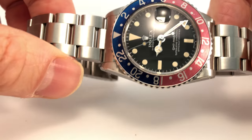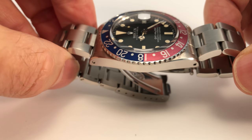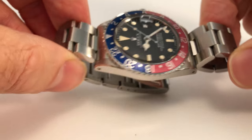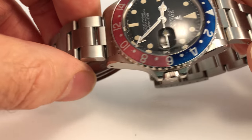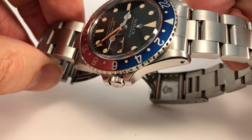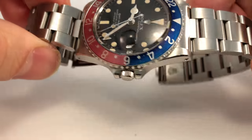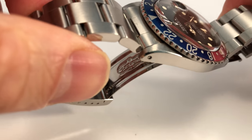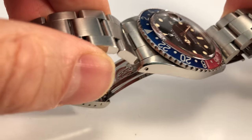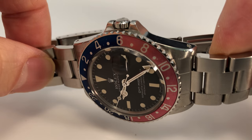With vintage Rolex watches, case condition is really important — make sure it hasn't been over-polished. This one has been polished by Rolex but is in very good condition; it still has the chamfers, and they're nice and even. One of the key visual tests is whether the spring bars sit below the case. If they're protruding, the case has been over-polished or has an incorrect spring bar fitted. A correct Rolex spring bar should sit below the case.